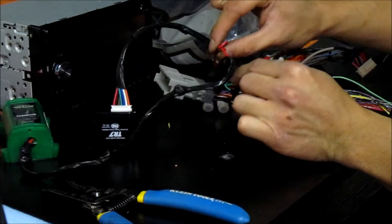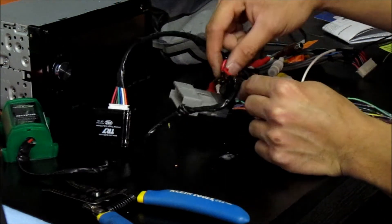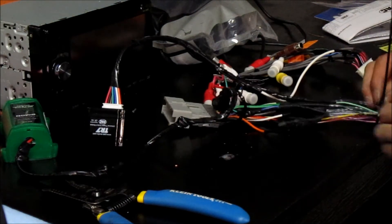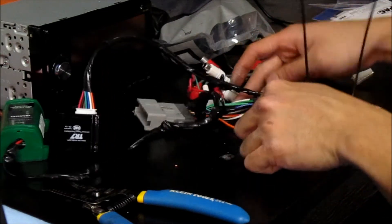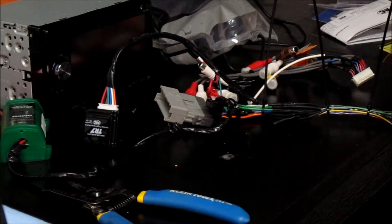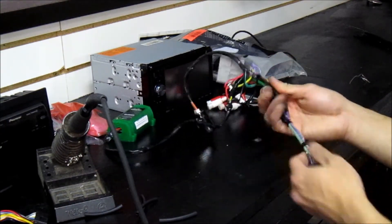I left two wires bare because we have a steering wheel control module in the van — I need to hook that back up. It's wired to the other side of the harness so we'll just go back in the van and solder that on. For the wire ties, I only use four on average — two on one end, two on the other. Once everything's tied up nicely you have a clean, reliable harness.